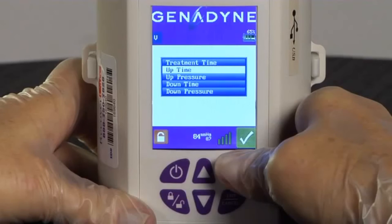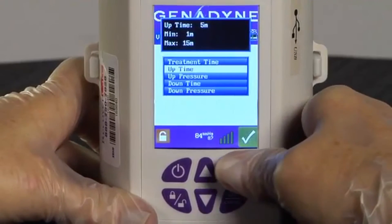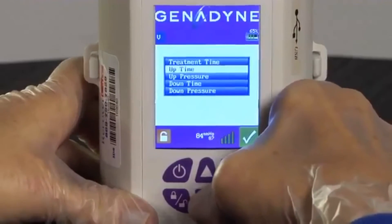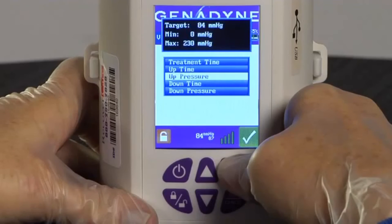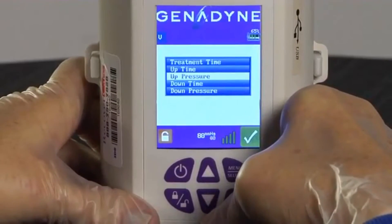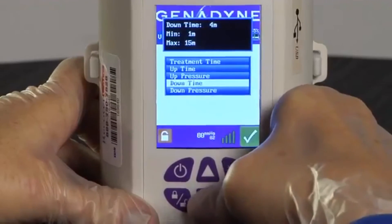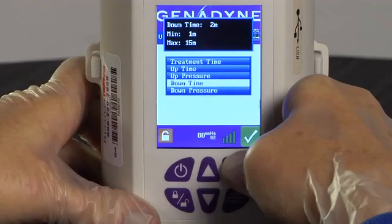Next, use the Up or Down button to select the up time on the menu. The up time is the time the pump will draw at a higher pressure setting. Press the Menu Select button again and, using the Up and Down arrows, set the time required for the pump to draw at the higher pressure. Press Menu Select to confirm the time and scroll to the Up Pressure on the menu. Press Menu Select again to set the up pressure. Use the Up or Down arrows to set the up pressure to negative 80 millimeters of mercury. The pump is now programmed to draw at negative 80 mmHg for 5 minutes during the up pressure cycle.